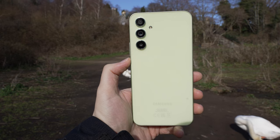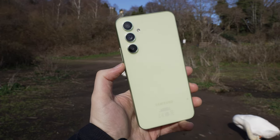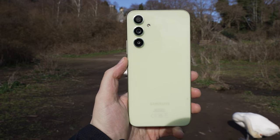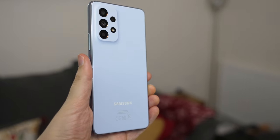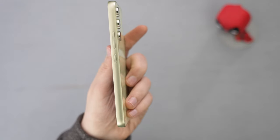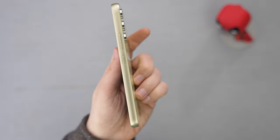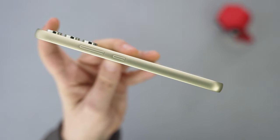We'll talk about cameras in a bit, with a couple of samples. As mentioned, it's the lime color with a glossy finish. It looks quite premium, and that's thanks to the glass back, which is covered by a Gorilla Glass 5 layer — an upgrade from last year's A53, which had a plastic back. However, the frame is plastic this year as well, to keep costs down. The sides are actually painted, and it looks like something in between gold and lime, which looks quite nice.